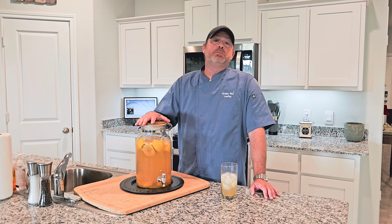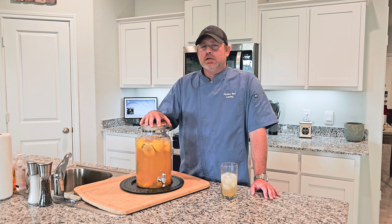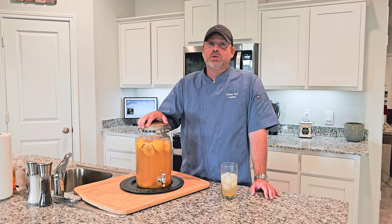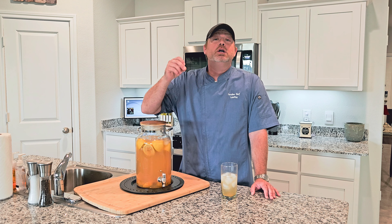Greetings! Welcome to Simple Cookin' Made Simple with Carolina Chef. Today we're not cooking — well, we are cooking because we're making some peach cobbler that'll be coming later on this week. You'll want to really make sure you check out this recipe. It's easy, it's fast, and it is delicious.